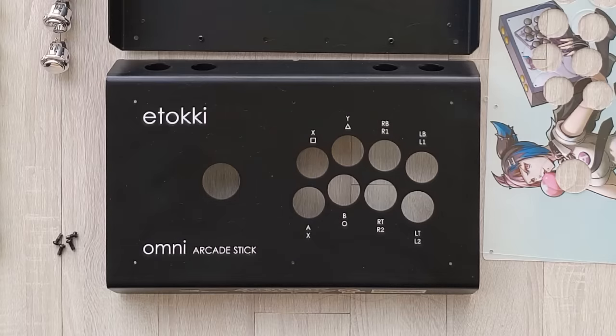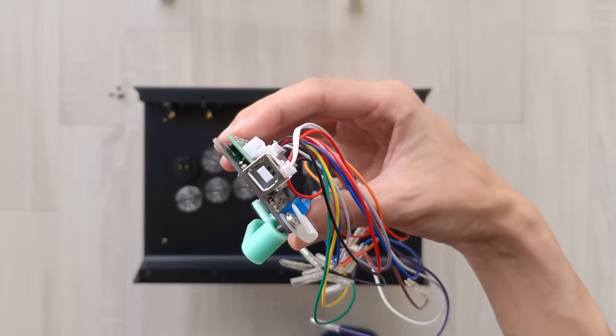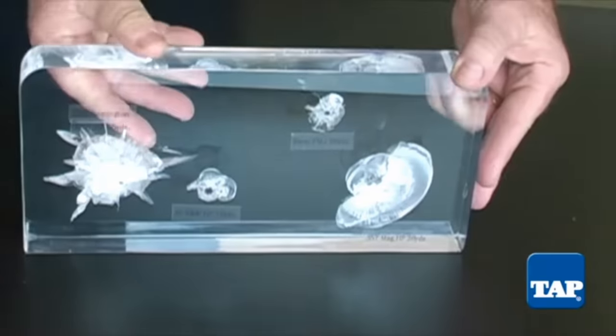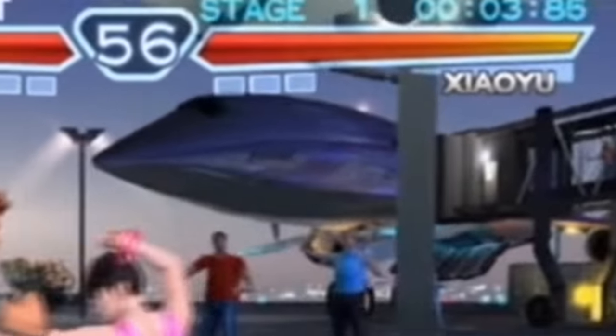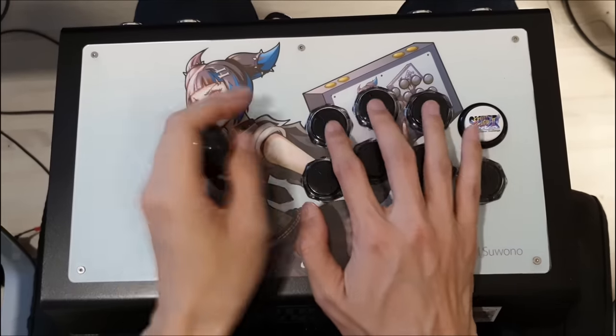This is an Omni Arcade stick provided to me years ago by Itoki. If you take out the electronics, it's just two large pieces of metal and a transparent plate made of bullet-resistant acrylic — the same material used in the windshields of planes. Because it's metal, it has some weight to it, which prevents the stick from moving around so much when you play.